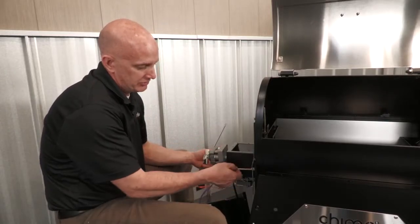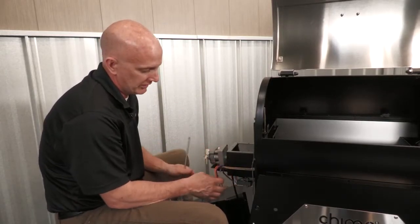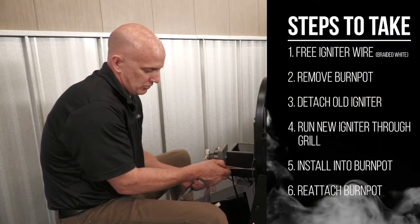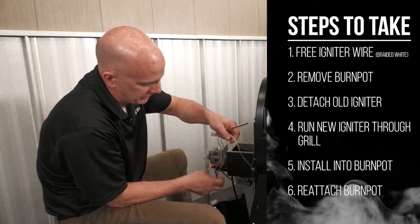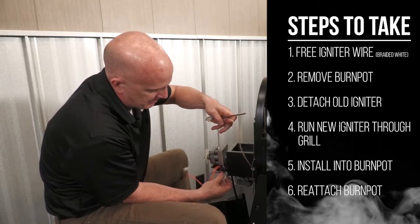Now that I got the hopper off, you can see I've got tons of room to do work. Next thing to do is just kind of free up the wire I need for the igniter, which is your braided wire. You can kind of see it's run through here, so I'm going to get it back out of the slot.